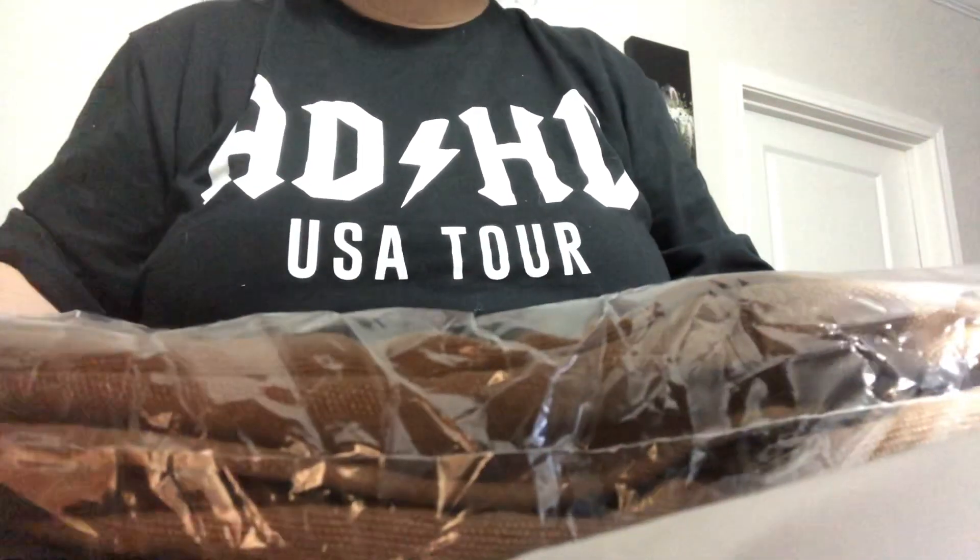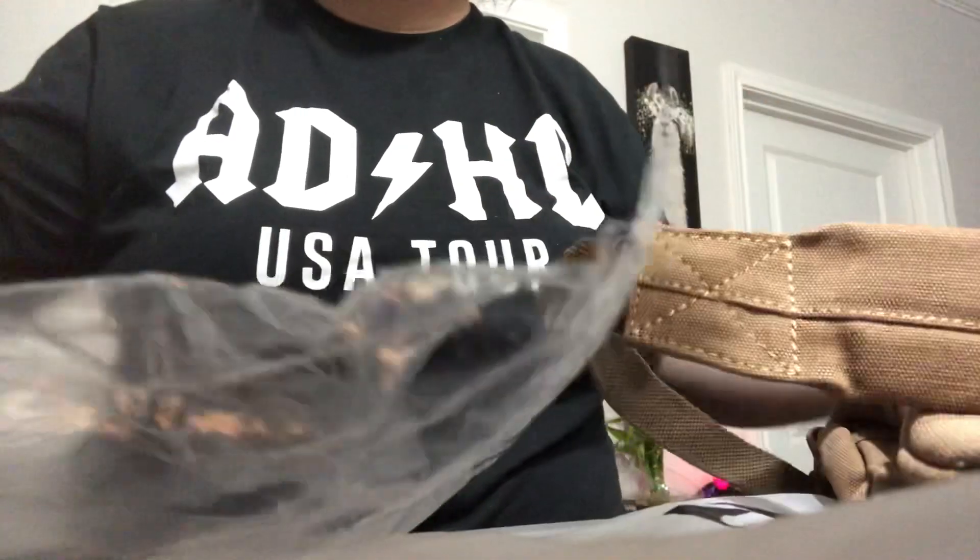If you hear background noise, it's just a washing machine, so sorry about that guys. Here's the box, and here is the backpack.